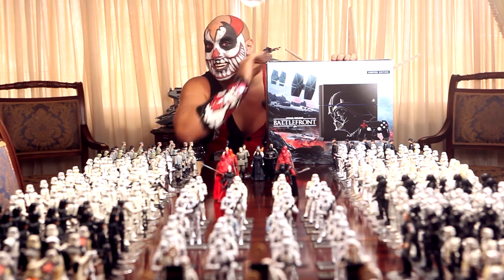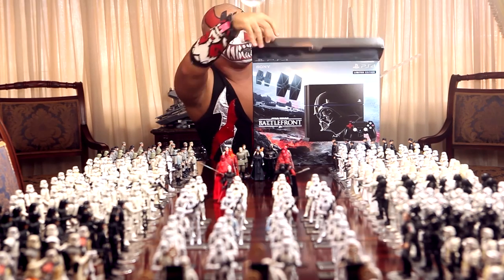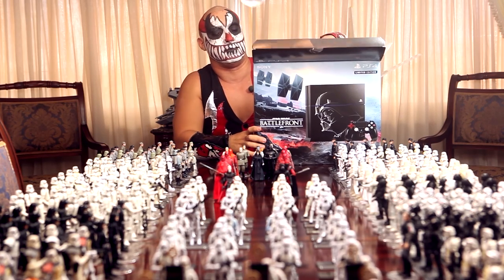Let's open this, shall we? I can't believe I'm actually doing this — I've been waiting for this so freaking long. Oh my god, I'm gonna mess this up.